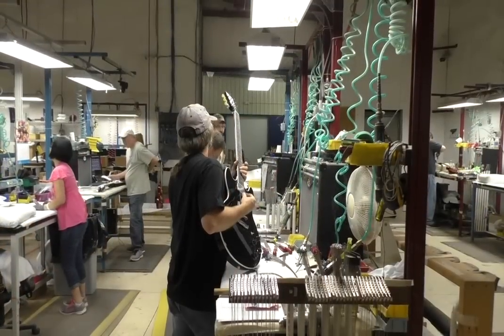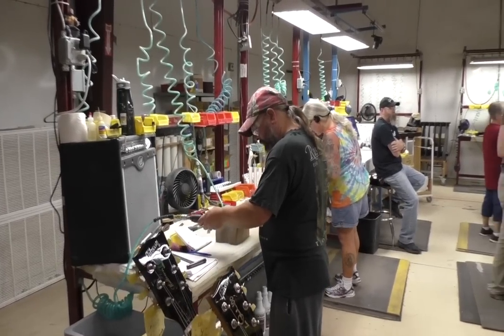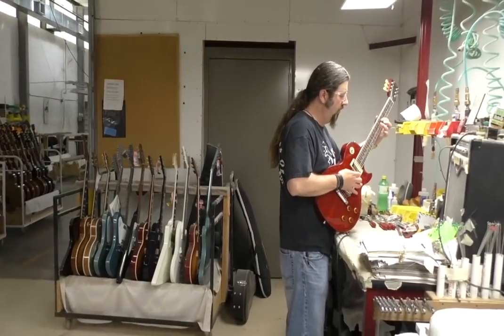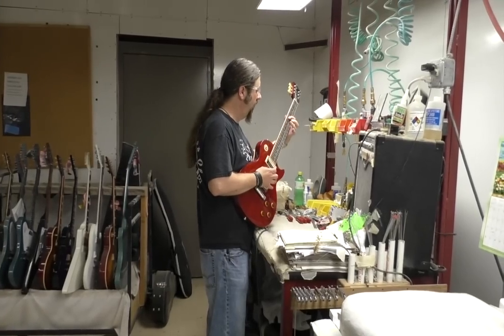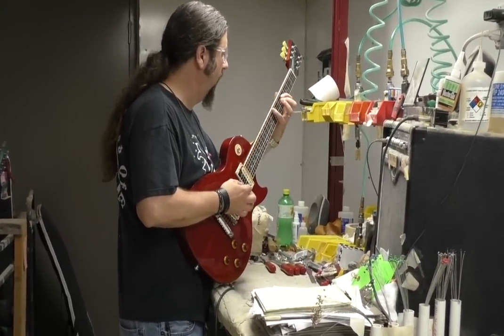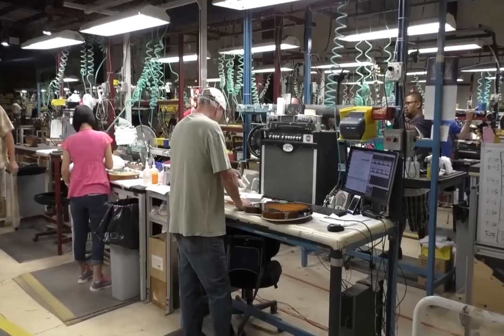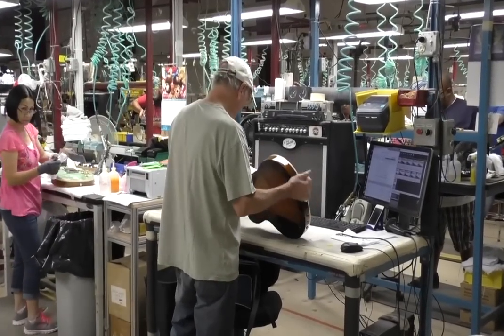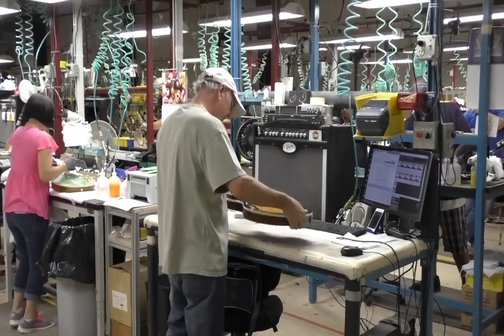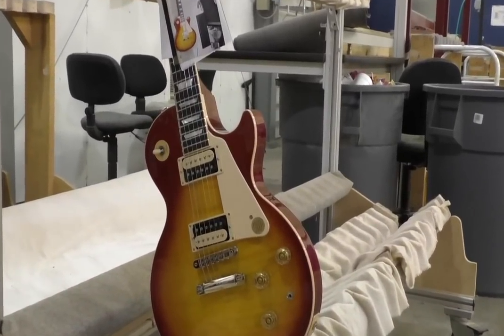The adjusters — some people call them tweakers — put the strings on, set them up, play them, and make sure they work right. From there they go to the cleaners because of fingerprints. The adjuster plays it all up and down the neck to make sure there are no buzzes or splatty places. This is the final stop — quality control does one more check on the finish, fit, playability, and sound, then takes a picture of it that goes in the case — kind of like a baby photo, so you can see what it looked like when it was fresh and new.